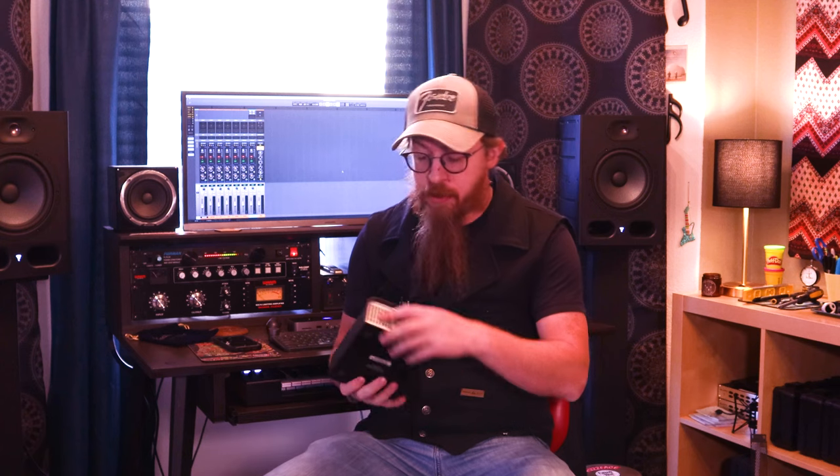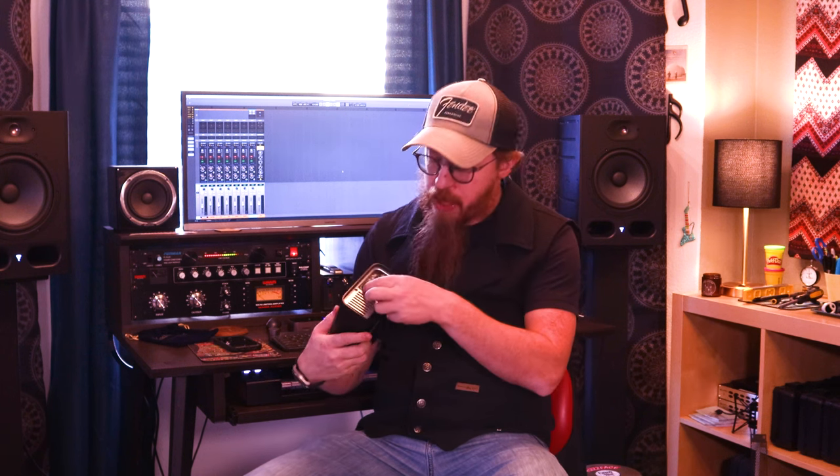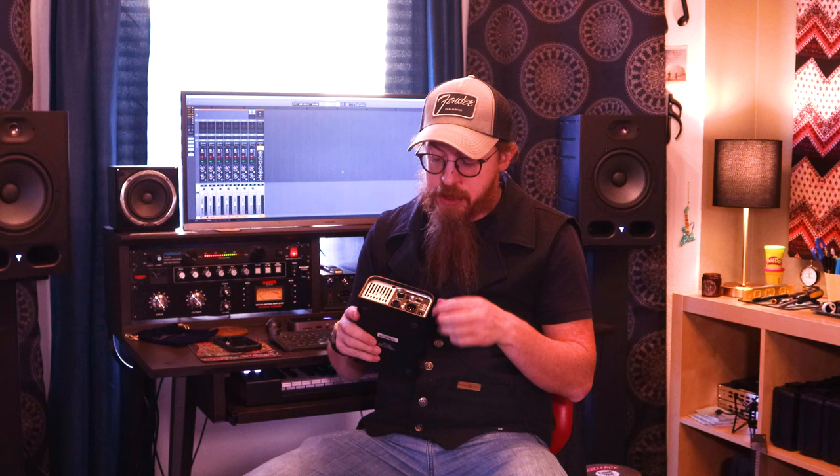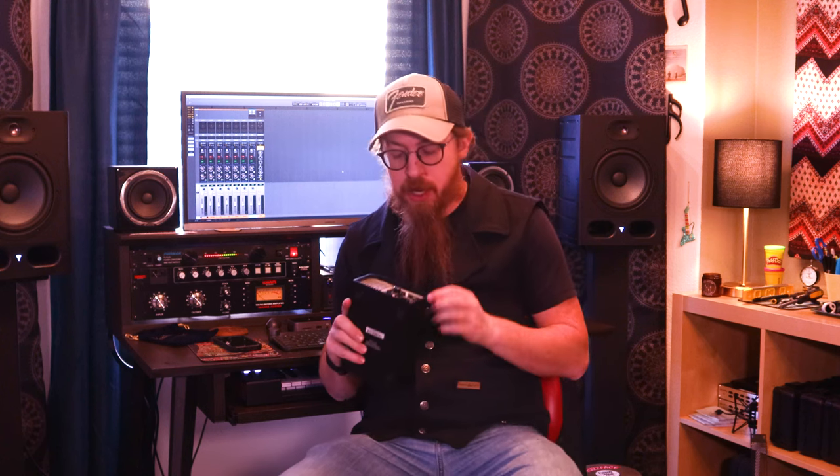On the other side there's another vent — I imagine that's where cold air comes in, pulled through by the fan on the back. It's got a volume and output level control. From what I can tell, the XLR output and speaker outs are both affected by that, but I could be wrong — let me know in the comments.